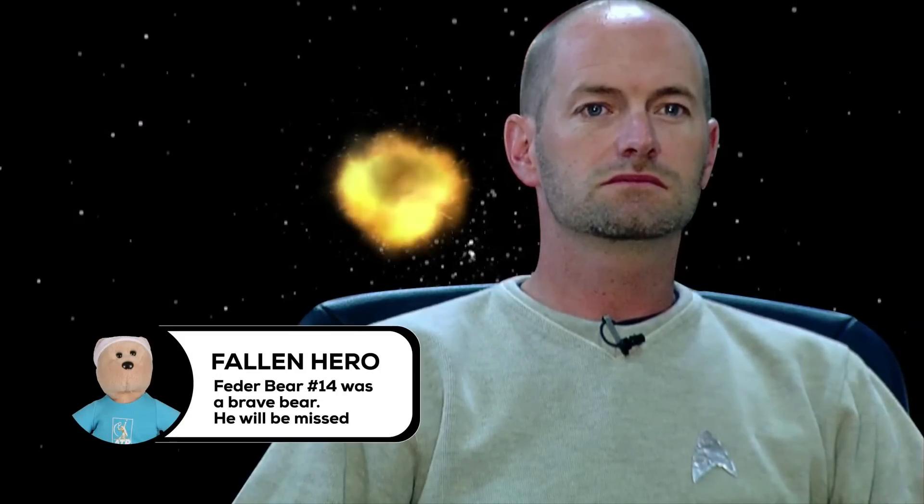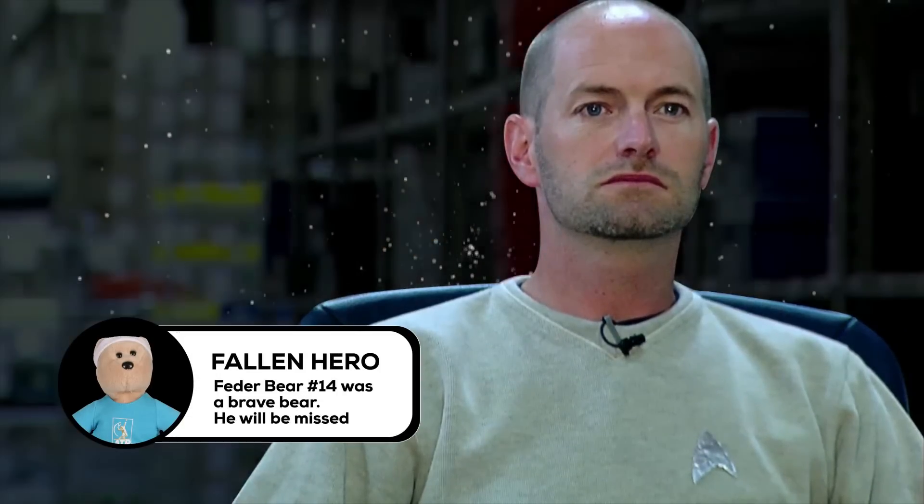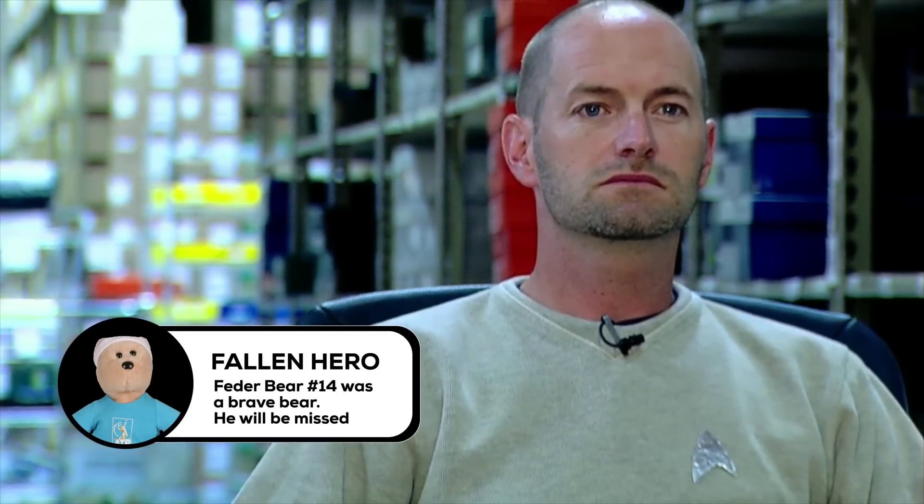Captain's vlog, Stardate 1012 through 1018, vlog number 39. We've defeated the Klingons and installed the new teleporter in the warehouse — the heart of the Tennis Warehouse mothership. Scotty, send me the first product.